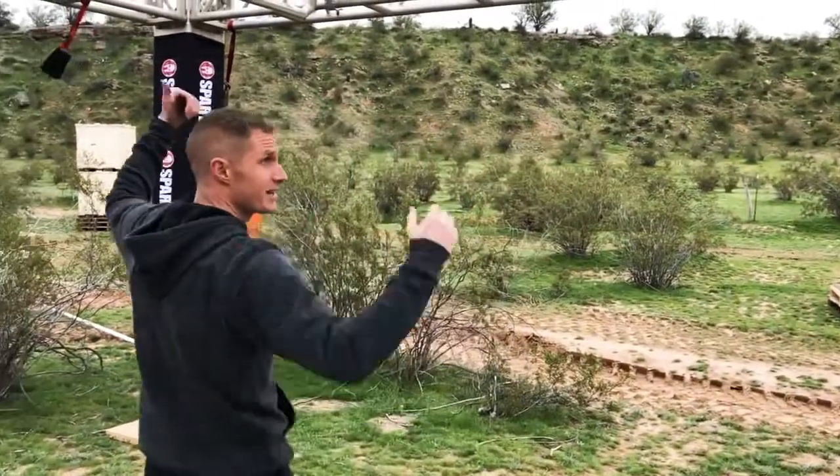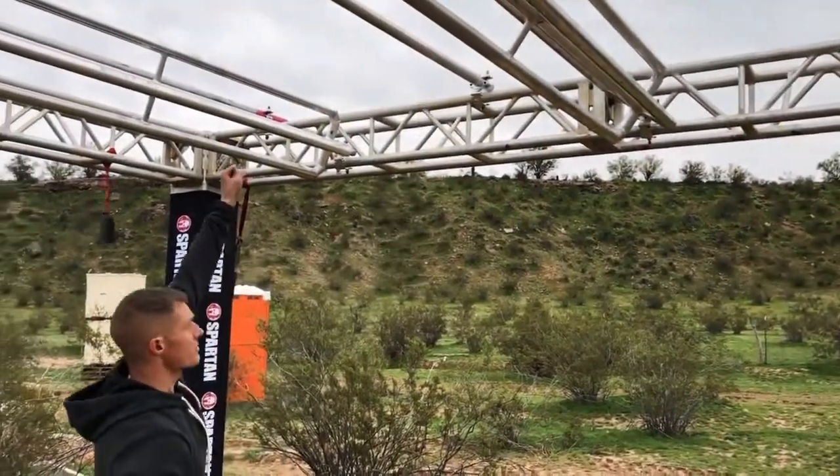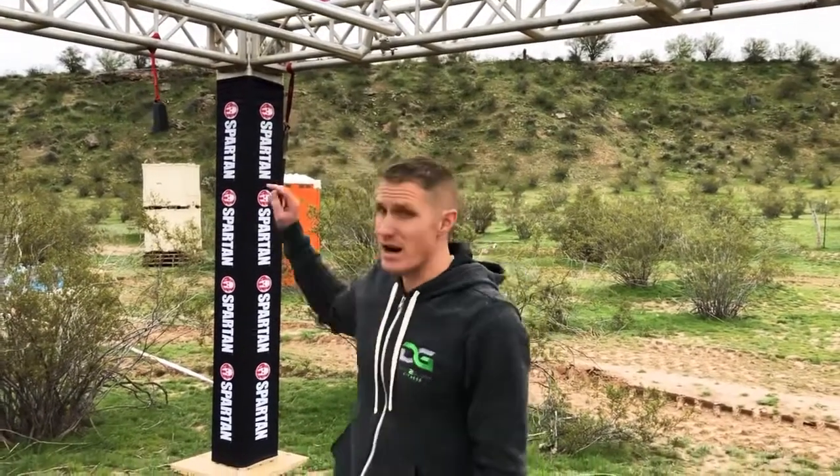Easy-peasy lemon squeezy — technique: bent elbows when it goes sideways, side to side. As soon as you grab that first bar, let your momentum swing up and grab the next stable bar, down to the next beater, and from there let momentum carry you all the way to the top.